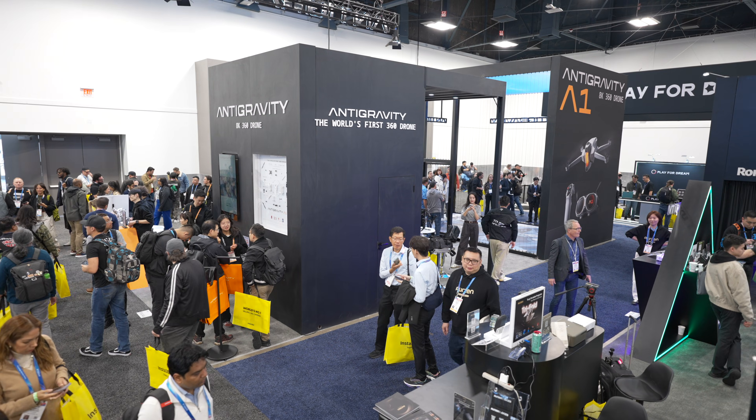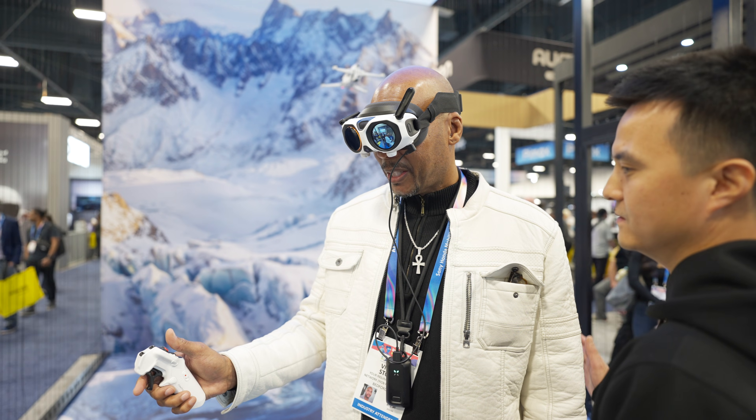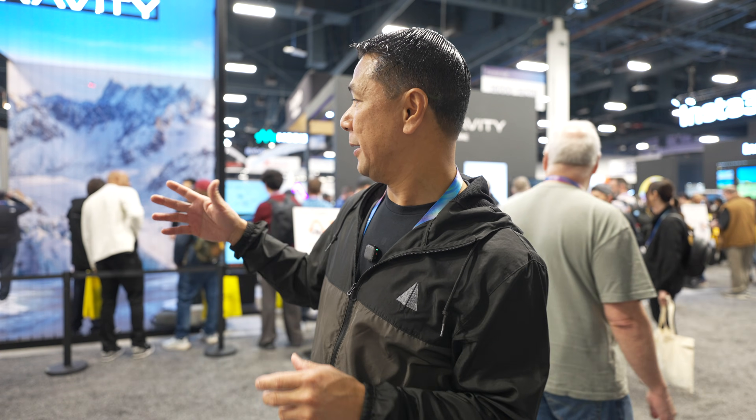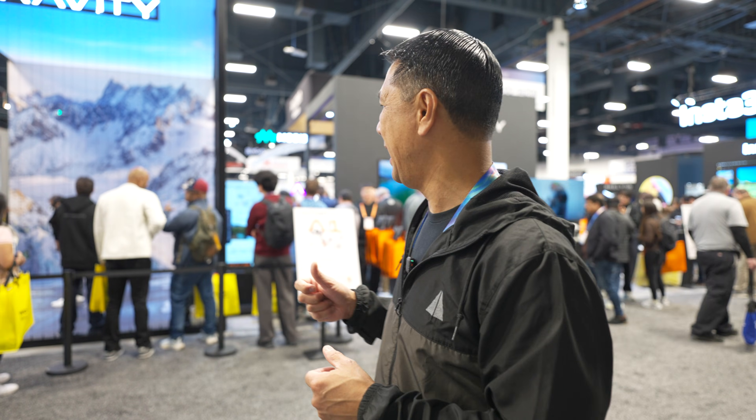When it comes to drones at CES, there aren't that many consumer ones — AntiGravity is probably one of the only few here at the show this year. They even have a cage where you're able to demo the AntiGravity A1: you put the goggles on and move the drone around to see what the goggles see. They also have the drones, remotes, motion controllers, and goggles on display so everyone at CES can test them out, and if you want a test flight, you just get in line next to the booth.